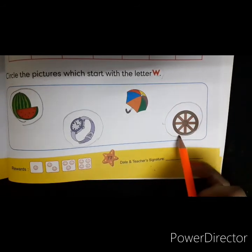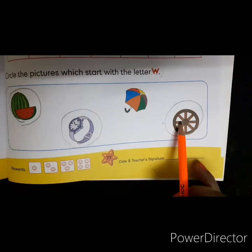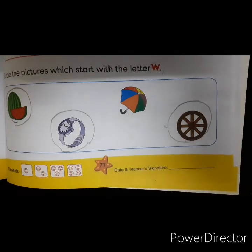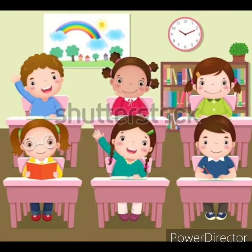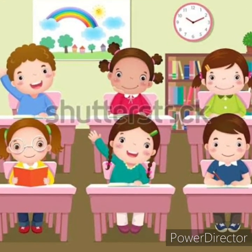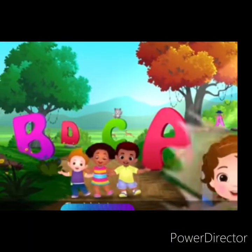Once you finish this activity, you will practice writing letter W in your notebook. I hope you enjoyed learning, children. Thank you and keep practicing.